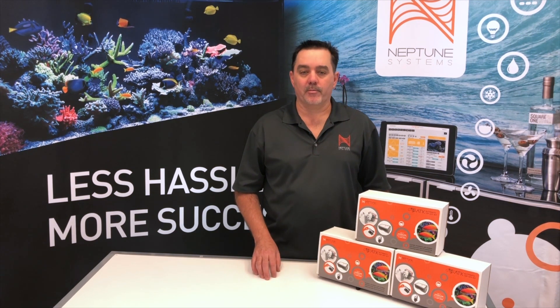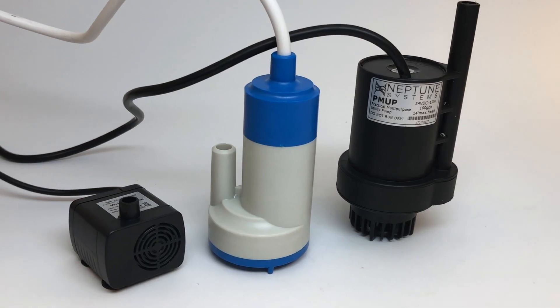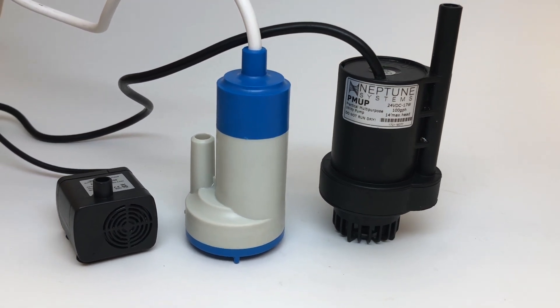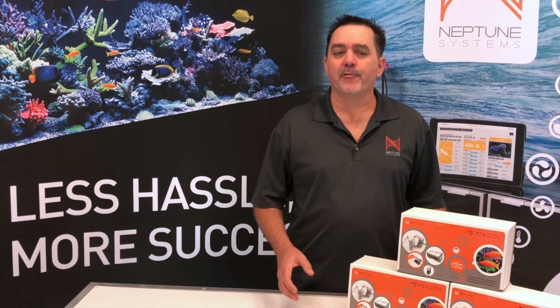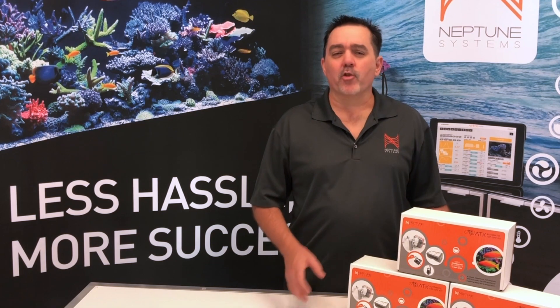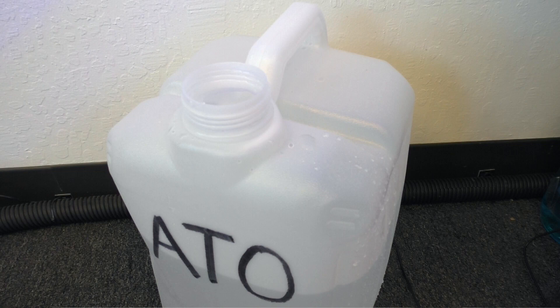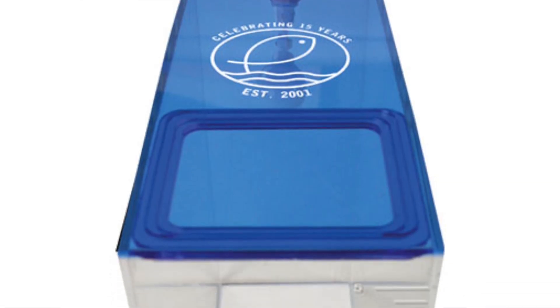The pump that's included with any ATO is a key component to its long-term success, and we didn't skimp on the pump included with the ATK. Just look at the size difference to start. When it comes to pumps, size does matter, especially ATO pumps. With your ATO you're often wanting to push water up or over a considerable distance since your water storage may be in a different room or even on a different floor than your aquarium — sometimes even in your garage or basement. Even though the ATK has all the power to do that, it's still perfectly sized so it'll fit in the most common water jugs and ATO reservoirs.